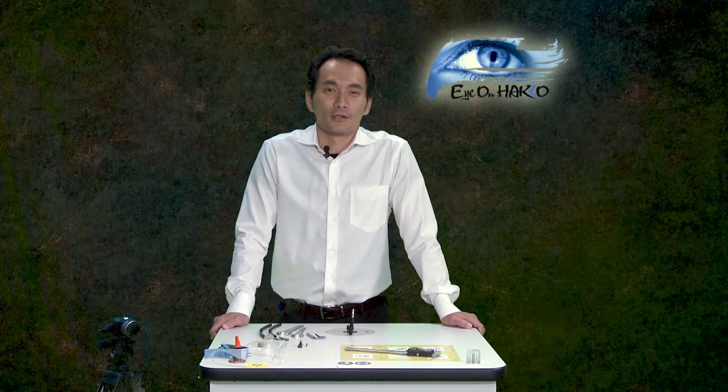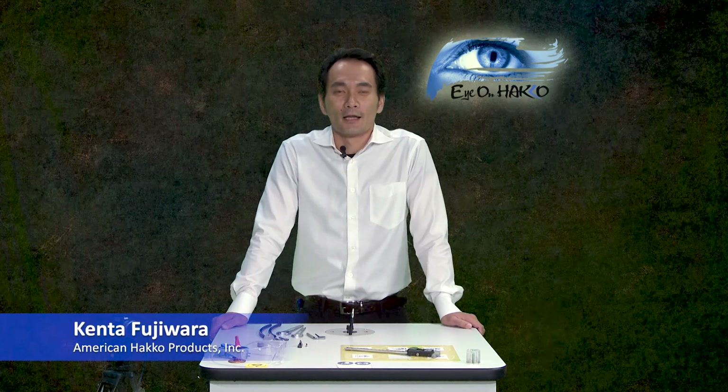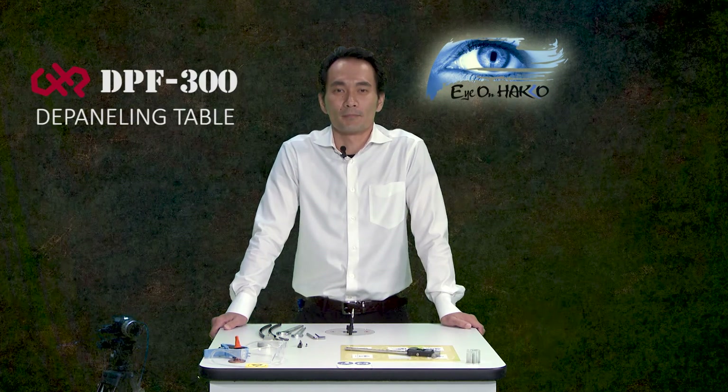Hi everyone, thanks for joining us for another episode of Eye on Hakko. My name is Kenta, and for today's webinar, we'll be going over the DPF 300 manual depaneling table.